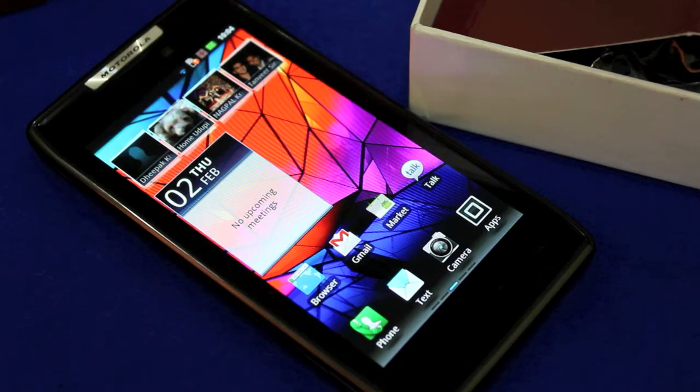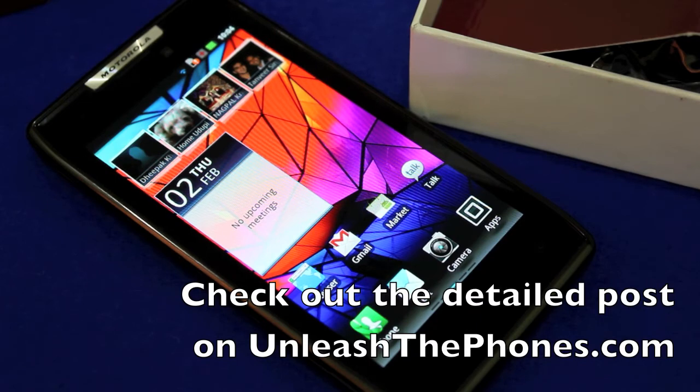There you go. So yeah, that's a quick unboxing of the Motorola Razr. If you guys have any questions, do let us know in the comment section below, or just check out the blog post on UnleashThePhones.com.